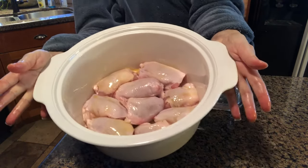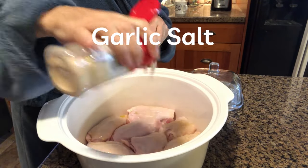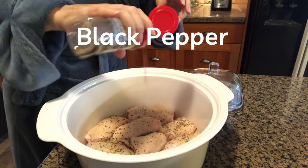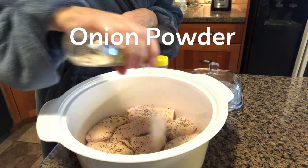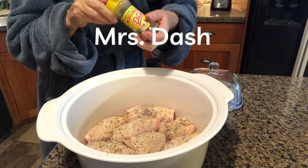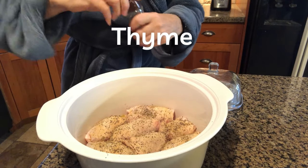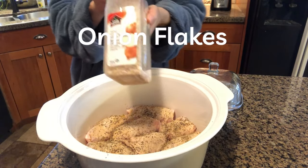The chicken's all coated. Now we're gonna start seasoning: garlic salt — be generous — black pepper, onion salt, just coat everything. I use Mrs. Dash and onion flakes.